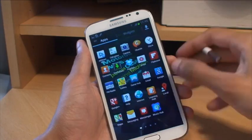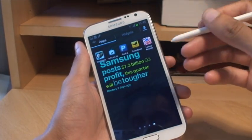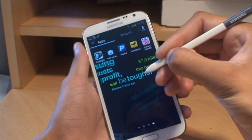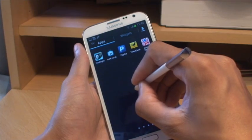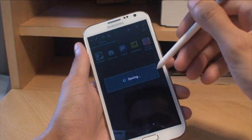If we come out of that and say I want to take a screenshot of this screen here, which has got hardly anything on it — all you do is again hold down the button on the S Pen, then hold it down on the screen, it takes a screenshot, previews it, and then you say yes or no. We'll say yes to that.